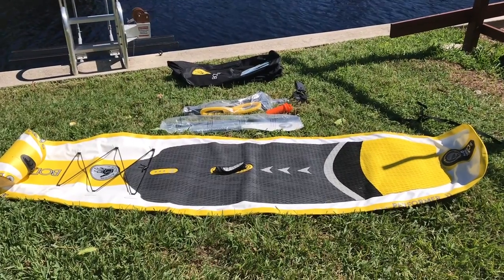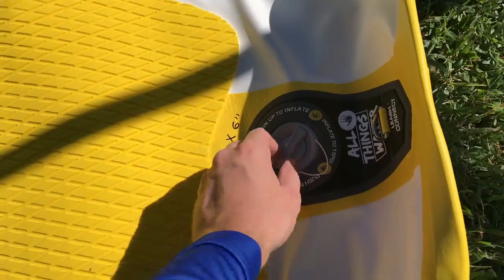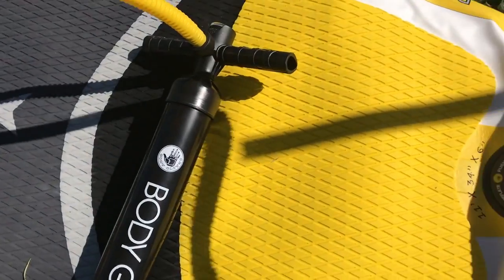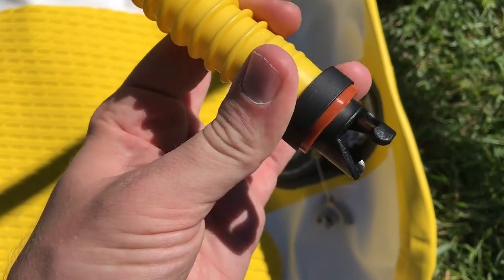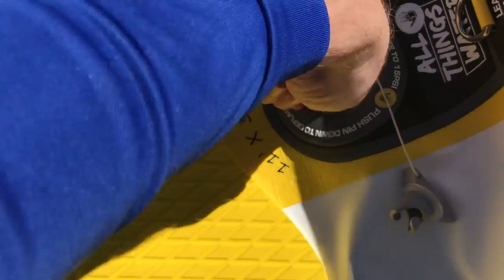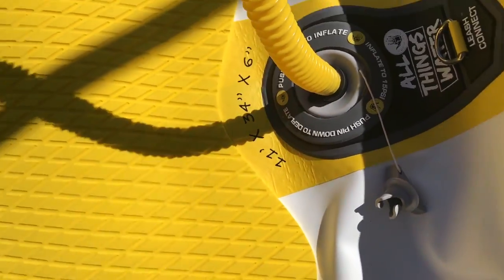To prepare the board for the water we need to unravel it as shown. Attach the yellow hose to the pump, then unscrew the air valve cap on the board. Notice that the pin is in the inflation position, which makes it stick up higher. If it's pushed down, that means air is going to flow out of the board. Attach the hose by pushing it in and turning it clockwise.